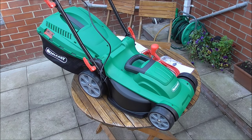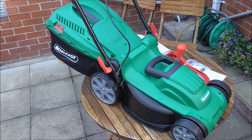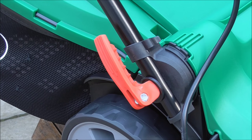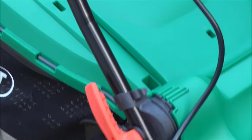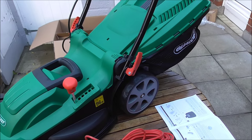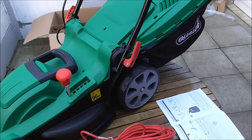So there we have it — lawn mower built. These wee handles were a wee bit fiddly, so you just need to take your time. Do not force anything — you're likely to over-force it or strip screws or something, which is usually my forte.